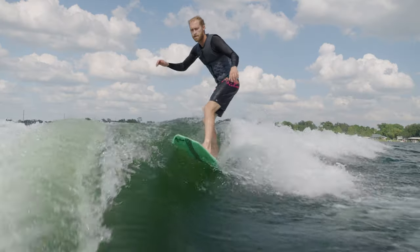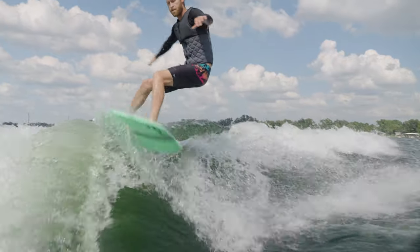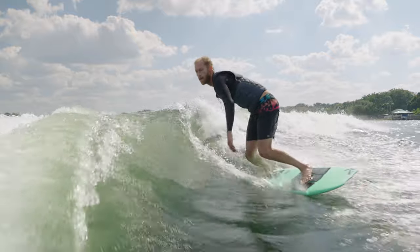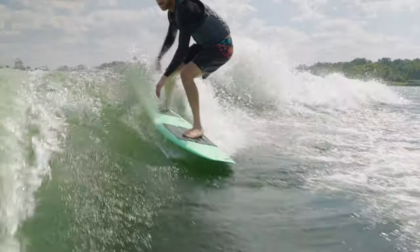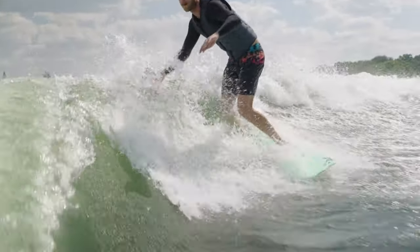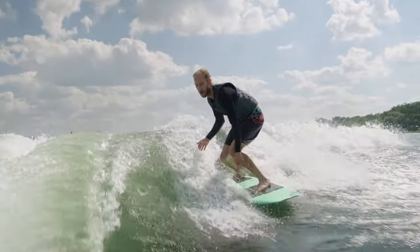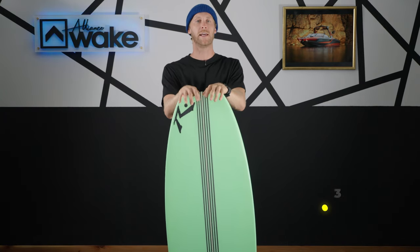Moving into the categories, we're going to go into carve first — how does the board feel when you're taking it on rail. We go one through ten: one meaning it's loose and out of control, ten meaning it's locked in. This board is a twin fin, so with that much tail it can definitely get loose and get the fins out pretty well, but it also tapers and gets really sharp toward the tail, letting you dig that rail into the wave making it a bit more grippy. There were definitely a couple of moments where the board felt a little loose, so for that reason I'm going to give it an eight out of ten.